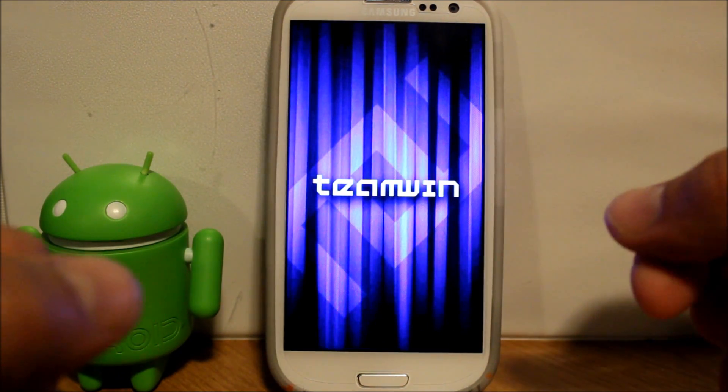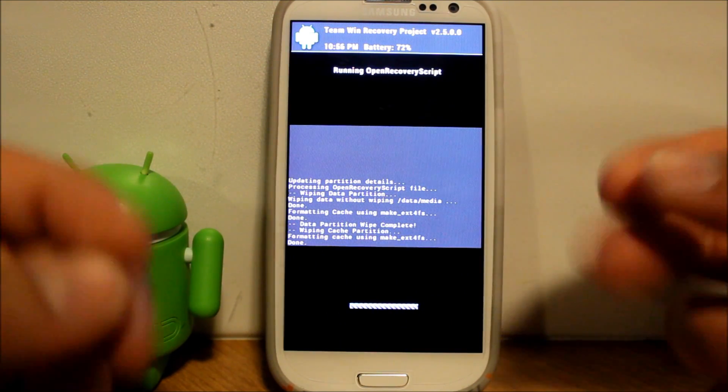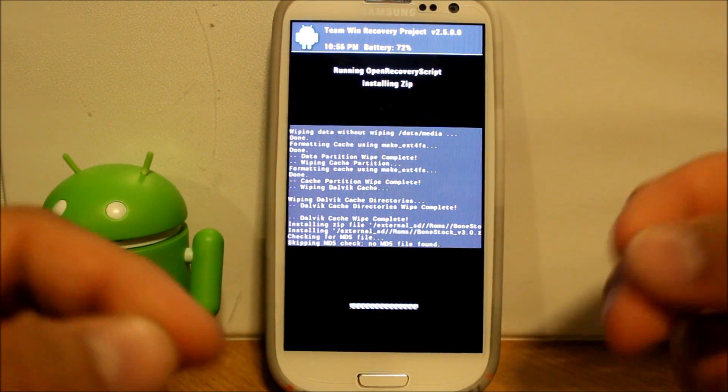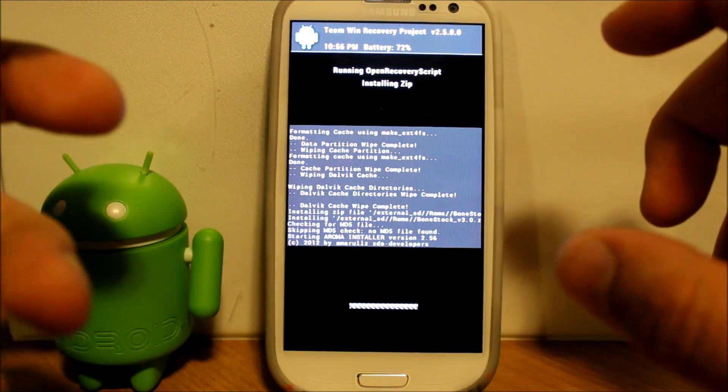There we go — there's our format, that's the first part. Skipping MD5. Now I think this uses Aroma Installer — and yes it is — it's going to come up and ask some questions.